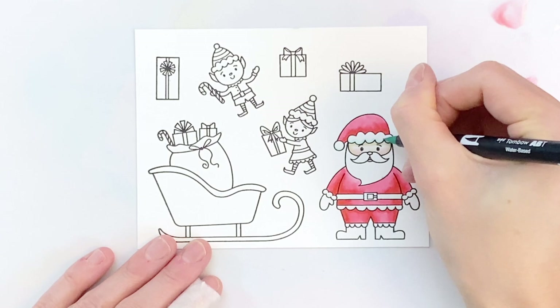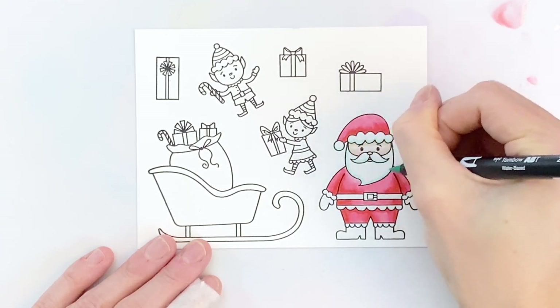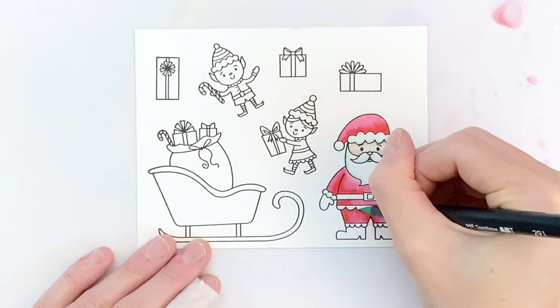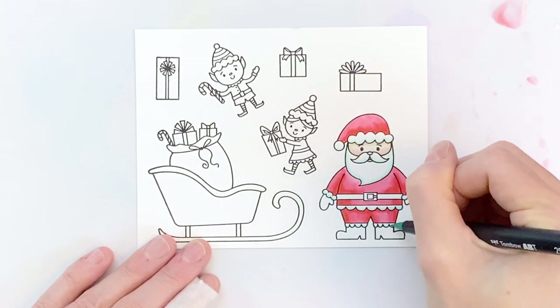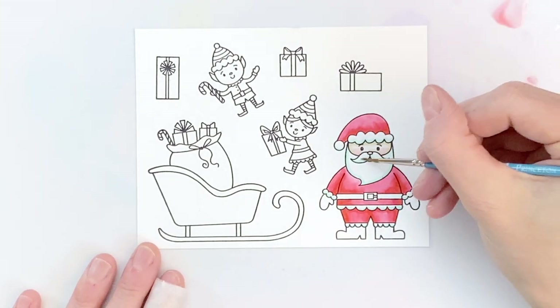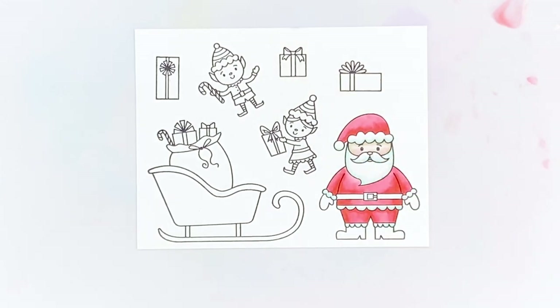Now I'm going to grab a really light blue and color in all the areas that I want white — his beard and a lot of the trim on his suit — just to add a little shadow. Once I get that light blue down, I'll take my damp brush and soften and blend out the blue on his mustache and beard, just to soften it a little bit.